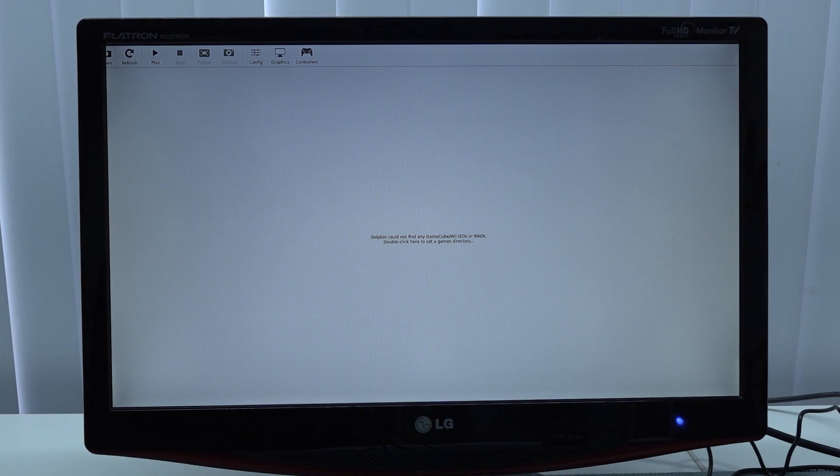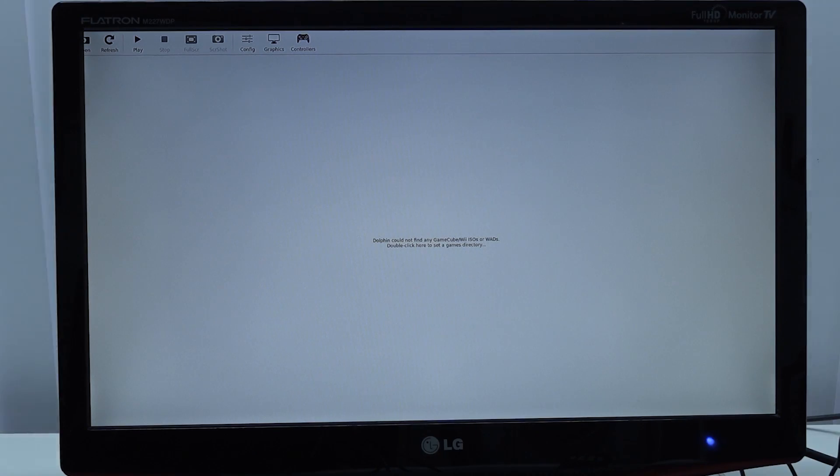I wanted to boot up some Wii games just to benchmark, but unfortunately we keep getting an error. This is something I want to point out — there's a lot of stuff that doesn't work, and it's really frustrating.